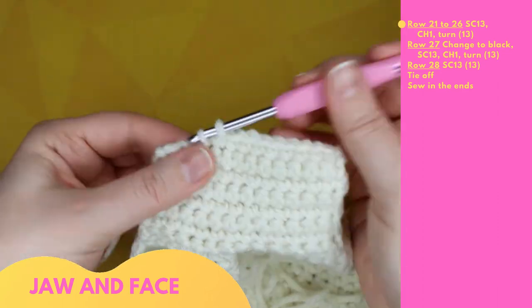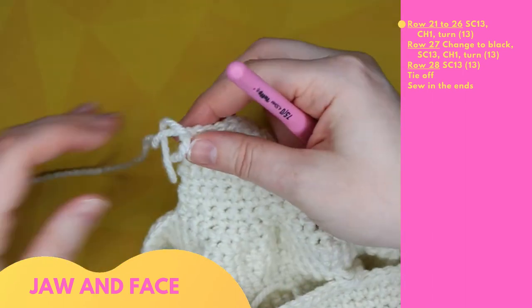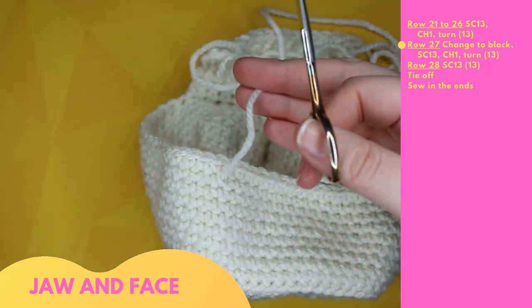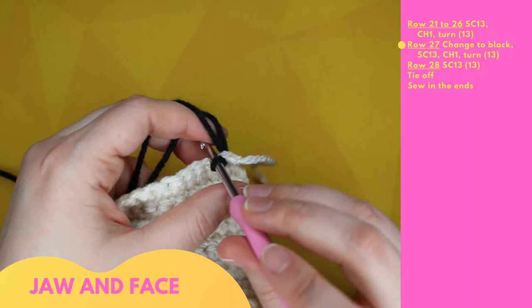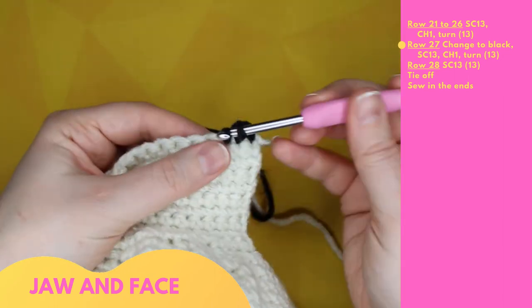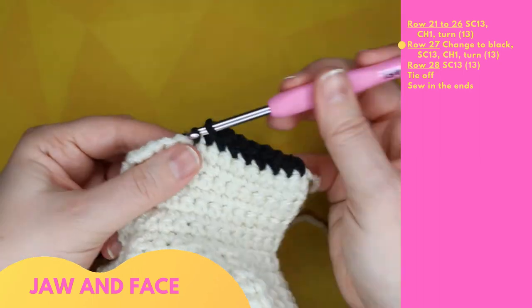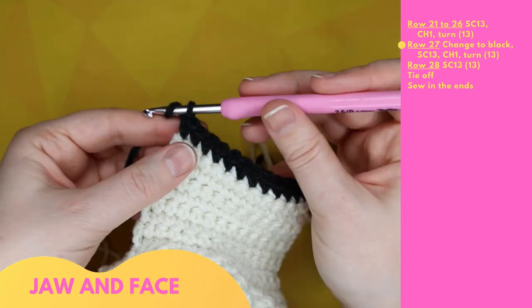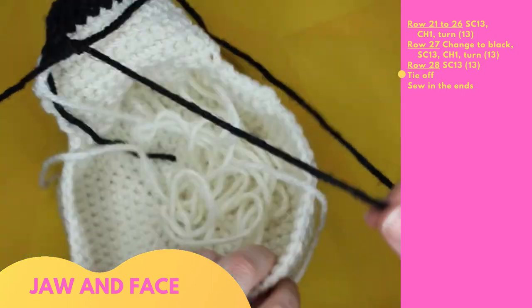Once you have seven rows of 13 stitches completed, tie off and cut a long tail. This will be used later for sewing. Attach black yarn where you finished and complete two rows of 13 single crochet along: 1 through 13. Chain one and turn. Tie off. I recommend cutting a long tail here.